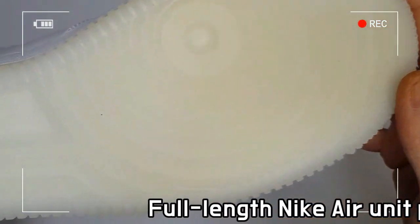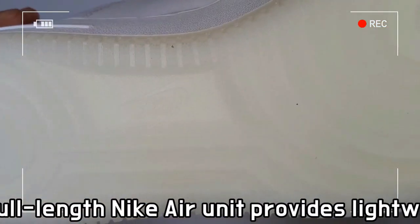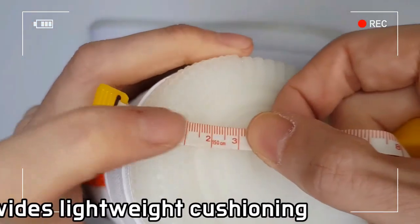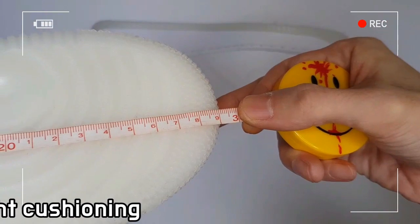The style code of the white model is CD0888-100, which will be available on the Nike online store alongside two other colorways: grey and black.